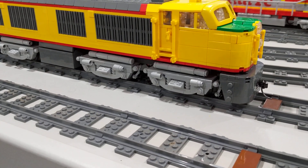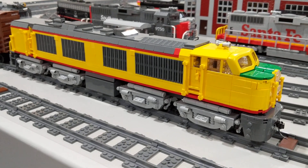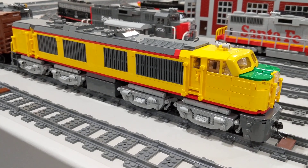Because of the long length of these locomotives — they were 83 feet long — this model is scaled to match that length.